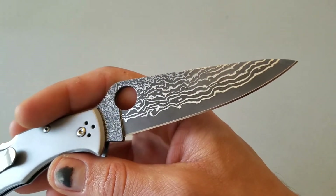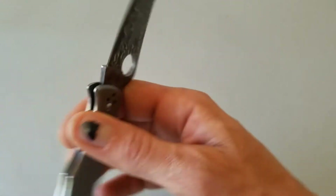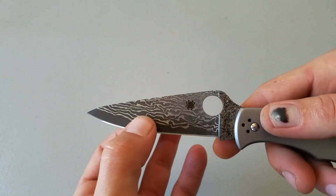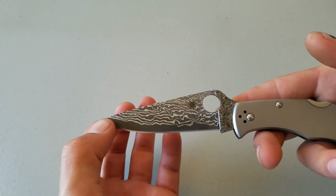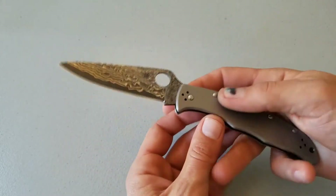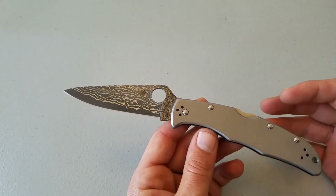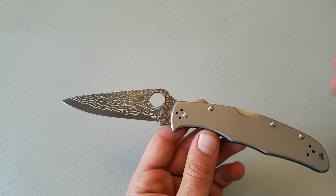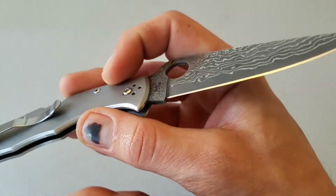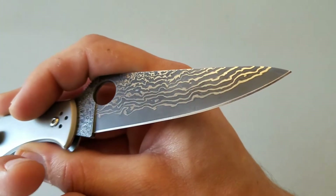Spyderco is just an awesome company, and the Endura series is one of their bread and butter knives for a reason. It's a great working edge — I love the full flat grind. It's got a 3.8-inch blade with about a 3.5-inch cutting edge. With that VG10 core, you're going to be able to get a decent amount of work done before you ever have to resharpen. VG10 is an excellent steel, and it is decently stainless, though I don't know how long this oxide coating is going to stay on it.